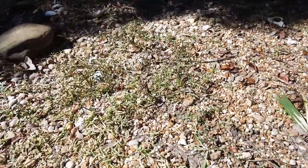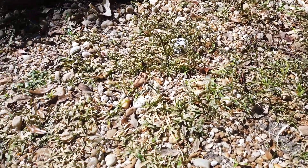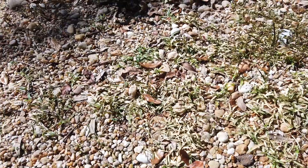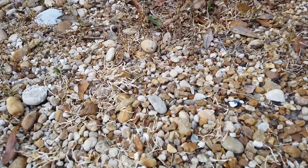And here are the last bit of weeds about an hour later. They all wilted and this is what was left, which can easily be removed or left as it easily blends with my rocks.